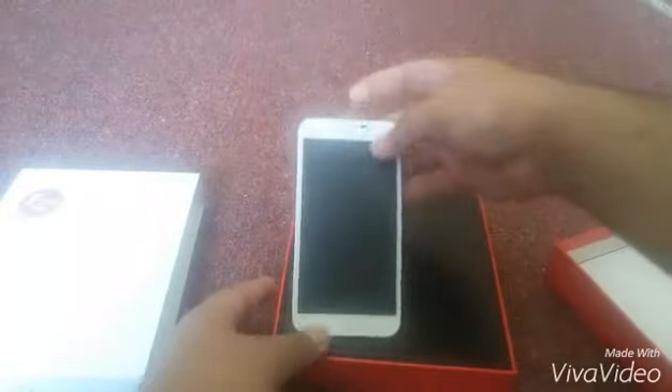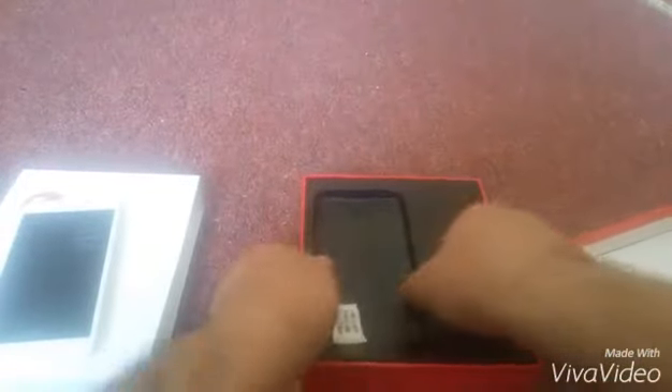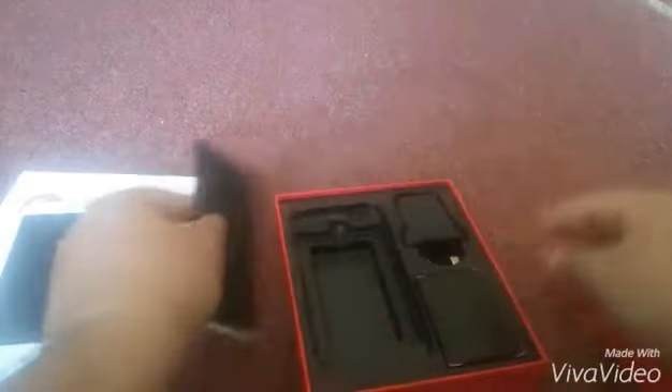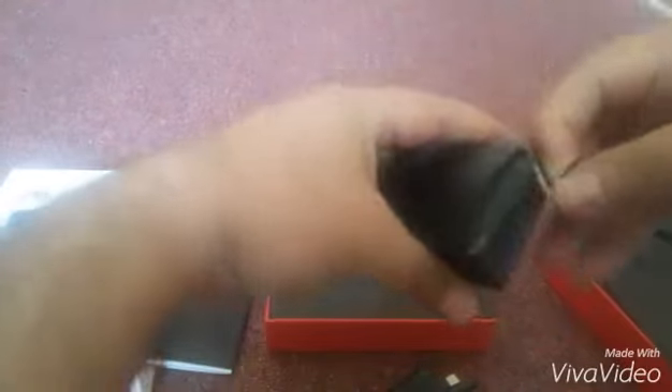It contains a 5 inch screen phone and some other materials. There is a guidebook, the Inzo 5 Pro charger, it also contains a micro USB cable and headphones.